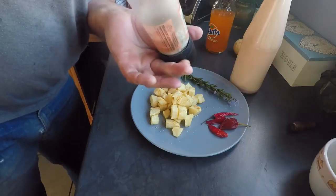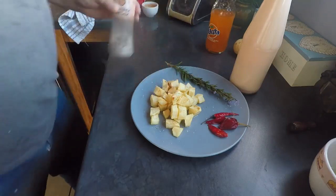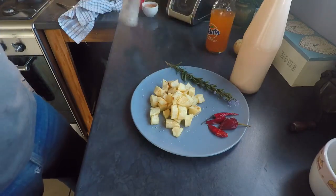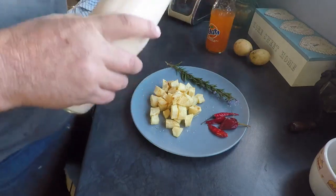I like to put some rosemary, chillies, and a little bit of paprika in my homemade salt. Let's see how this is going to work.